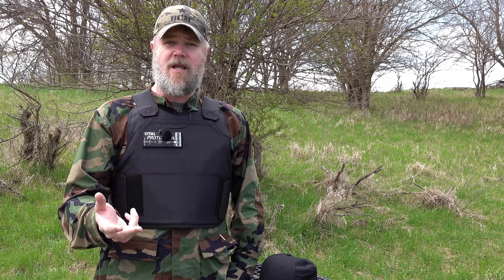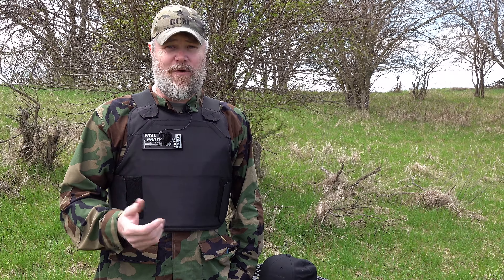Welcome back. Today we're at the range to talk about some affordable body armor. Body armor is important especially in today's world where crime is on the rise, and if you work in a dangerous profession — law enforcement, bodyguard, security, even being an Uber driver — you may want to consider body armor. There are a bunch of different products on the market from really affordable to really expensive.